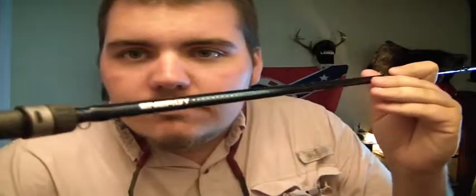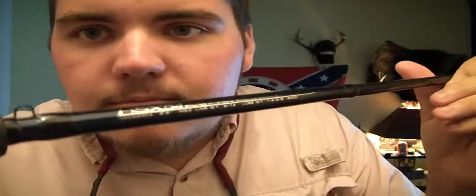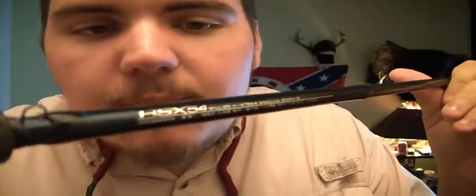Awesome rod. This is the Quantum Energy 2011 rod. It's blue and it says it right there — Quantum Energy. It's a 54 million strand graphite rod, medium heavy action. Awesome. And if you ever want to do a test to show how sensitive a rod is, get a partner to hold the butt end of the rod, stick it up to your throat, hum into it, and you can tell how sensitive the rod is.